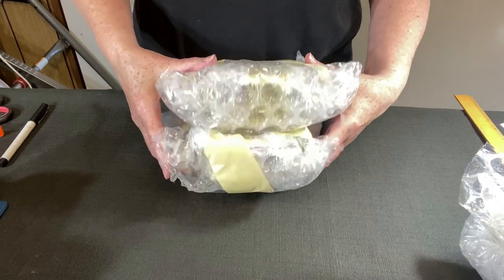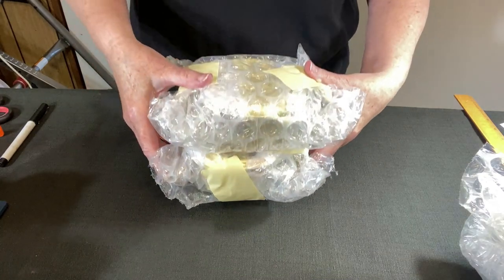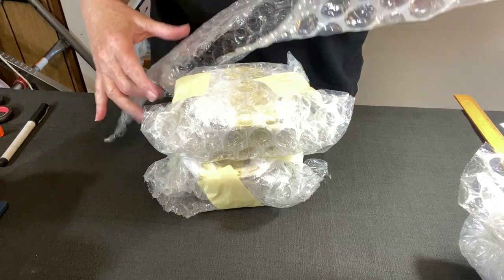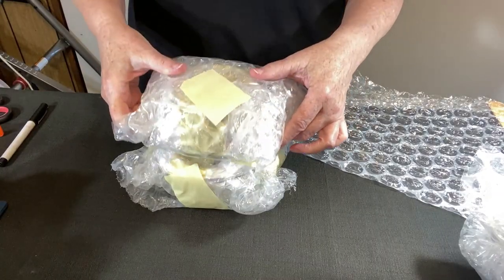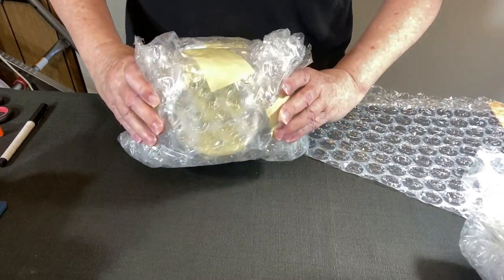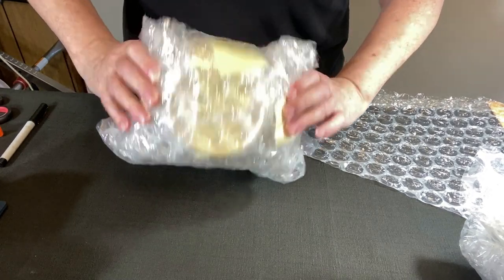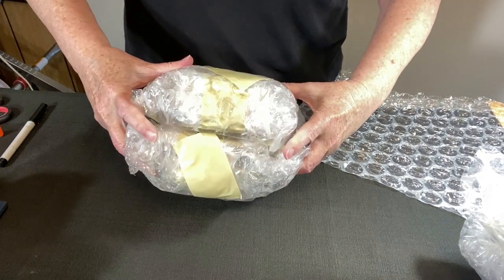I've decided to go a step further and bubble wrap two of these together. I think it will help keep them from shifting in the box. I'm turning one upside down so it's lid-to-lid, because that seems to be a flatter surface — so I've got a bottom and a bottom with the lids together.